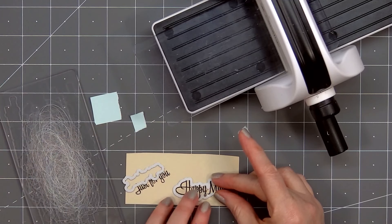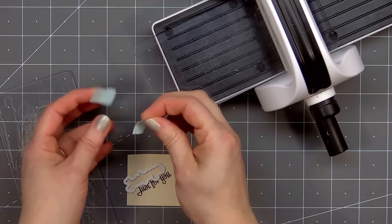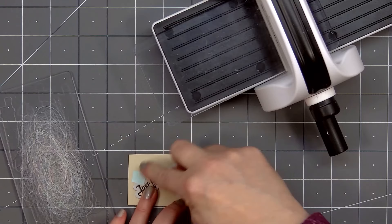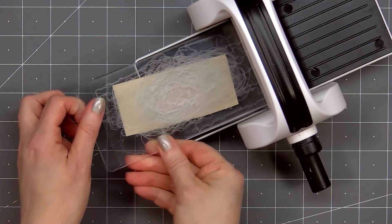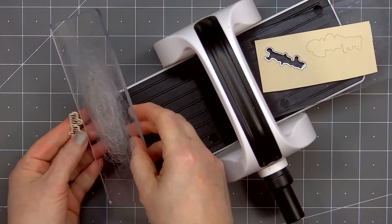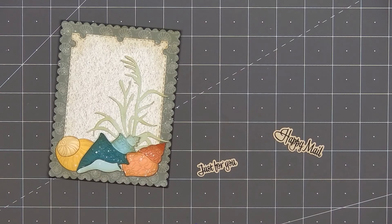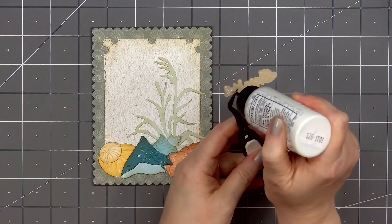I'll ink it up using Honey Bee Stamps intense black ink — this is my favorite ink for sentiments, I always get a clean impression. I'll pull out my Bitty Buzz Cutter and grab the coordinating dies to go around the sentiments, holding those in place using Scrapbook.com mint tape. I really like the new mailbox memo stamp set — lots of great sentiments you can use throughout the year. I'll put two pieces of tape down to hold the die in place, then run it through my die-cut machine.